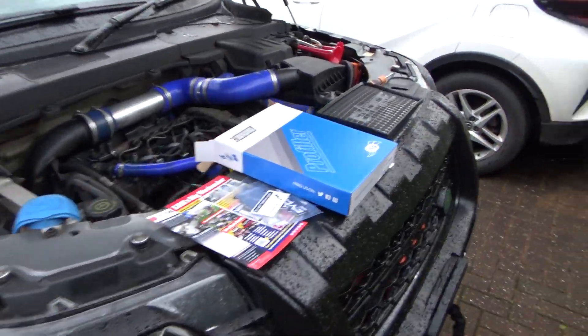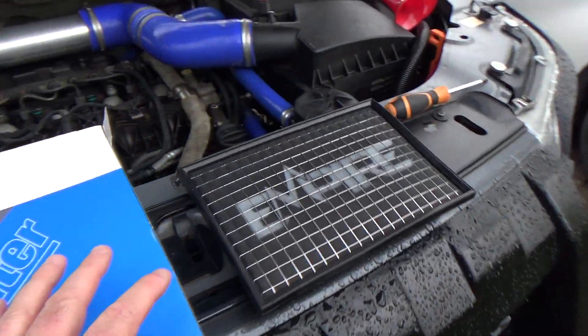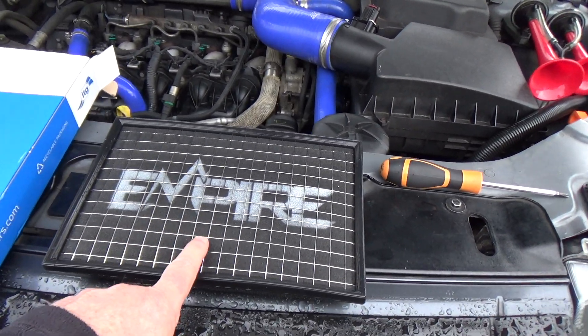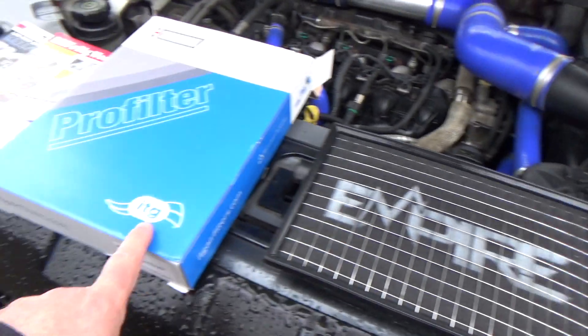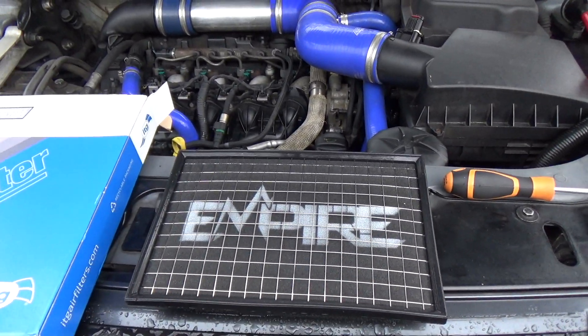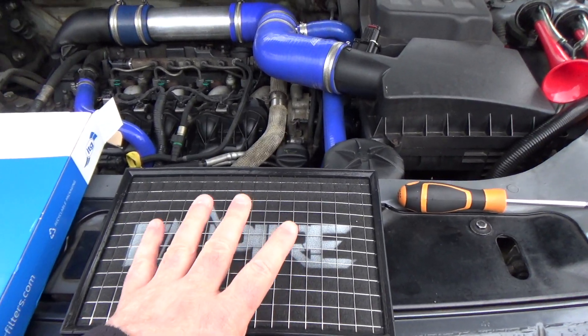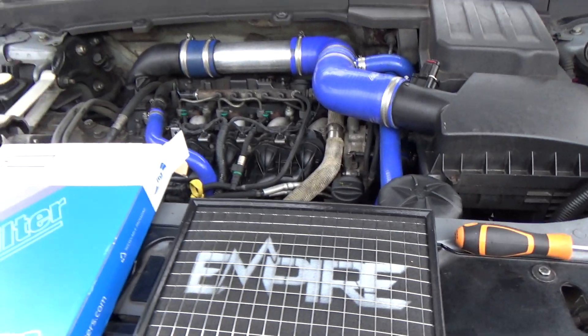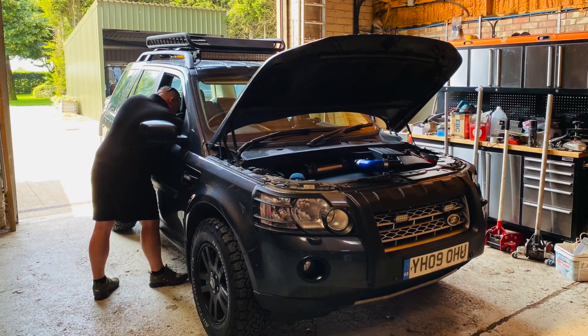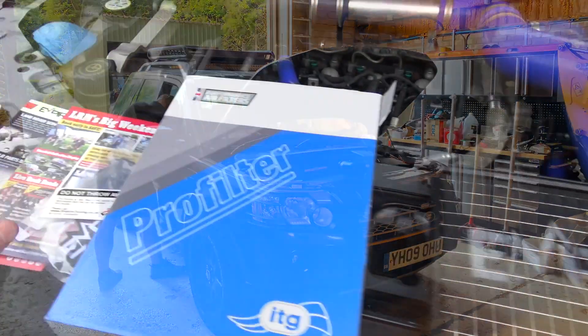Hi, welcome to my latest video. Tonight I'm going to do a very quick video showing the fitting of my new air filter. This is a foam air filter — it's an ITG air filter branded with the Empire Tuning logo. I bought this from Empire Tuning in Essex. They're the guys that did my remap a couple of years ago and they've now branched out into selling parts.